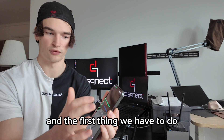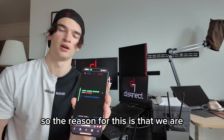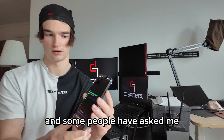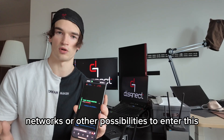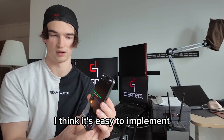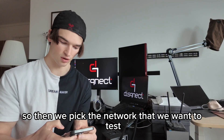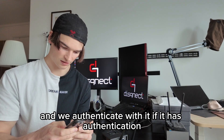The first thing we have to do currently is to scan for a network. We are connecting to a network to test or check. Some people have asked if we can have things like brute forcing networks or other possibilities to enter — and this is definitely possible with time. I think it's easy to implement but it's not always effective. So then we pick the network that we want to test.